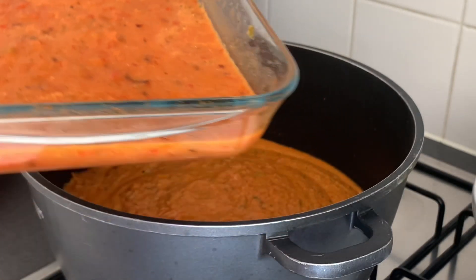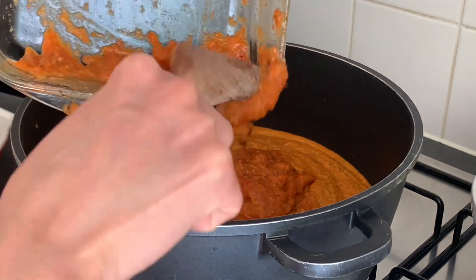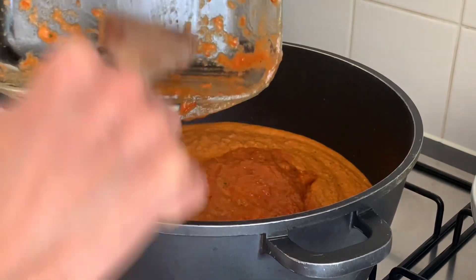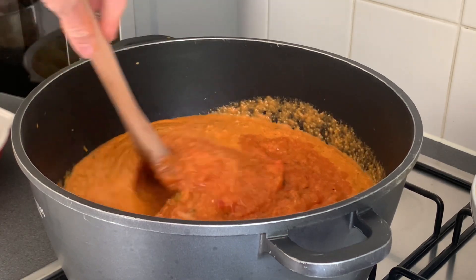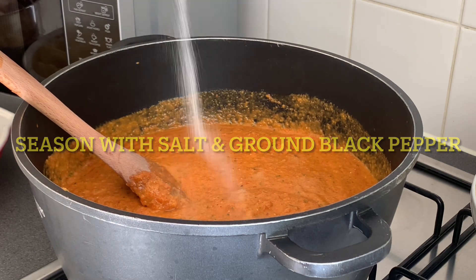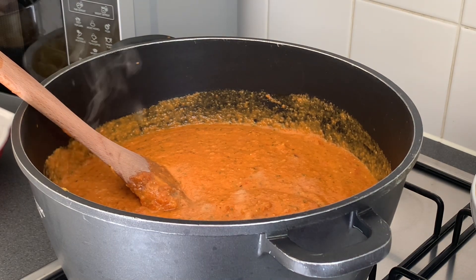And then this one — the one that we roasted — put it all together. And then of course you need to season it. Be careful, it's up to you how salty it is. And then of course we need to add a dash of ground black pepper.